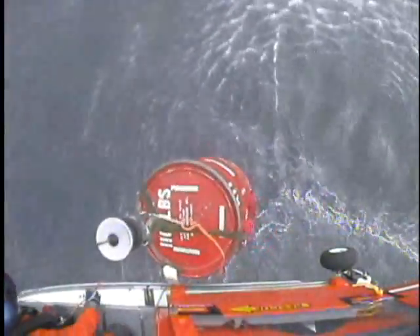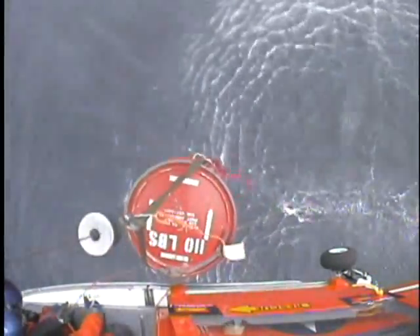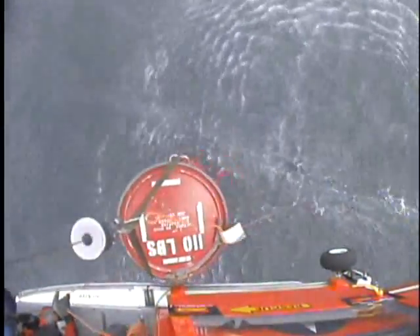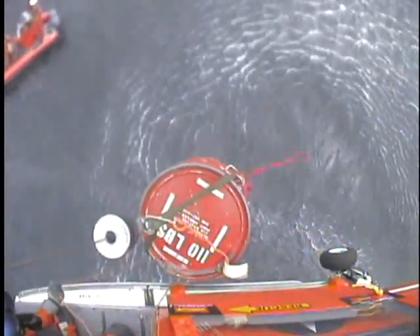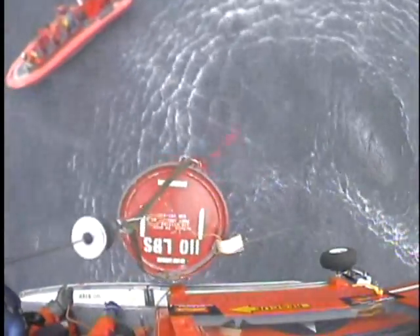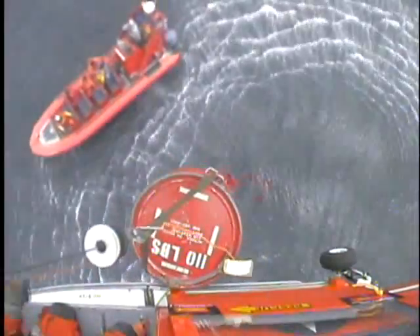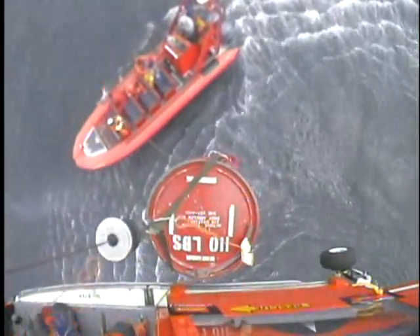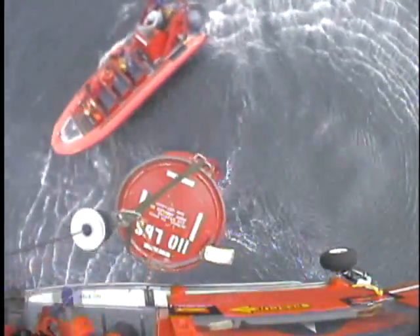Forward right, 40. Way back in the water. Forward right, 30. Forward right, 25. Forward right, 20. Forward right, 15 — put a little bit more right in it. Forward right, 10. Forward right, 5. Forward right and hold. Position on, position on — good. Main out the trail line, main out the trail line.